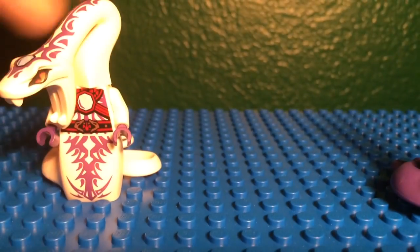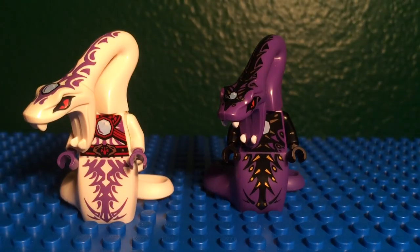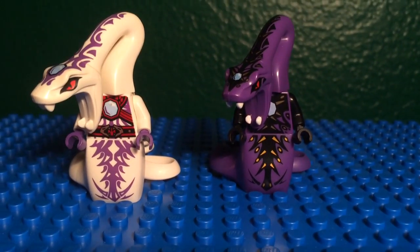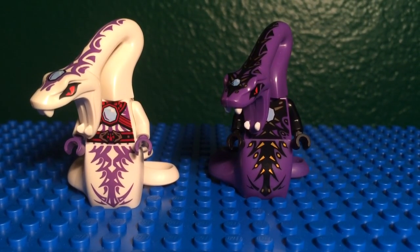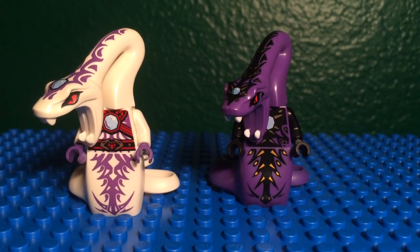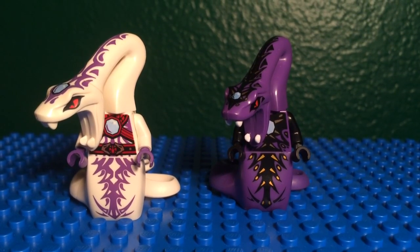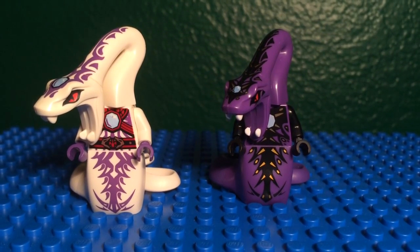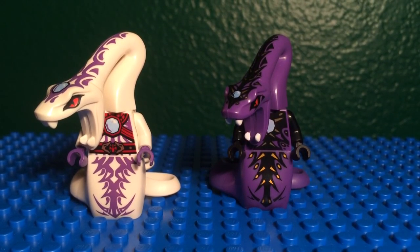Here is the new one and here is the old one. You can see the old printing on this one. Now you can still see his gem sort of thing there, but it is covered — surrounded by a suit for the Tournament of Elements, as you would have seen in the last two episodes he was in for the tournament. So you can see it's obviously similar in design and shape, and the spots where his design is are all in the same areas. But it's a totally different color.